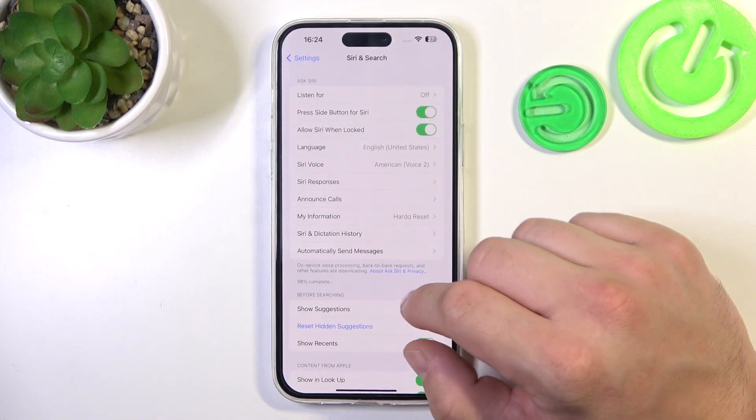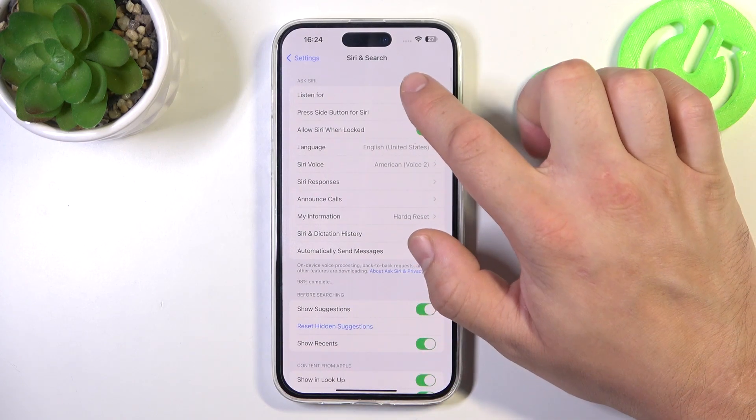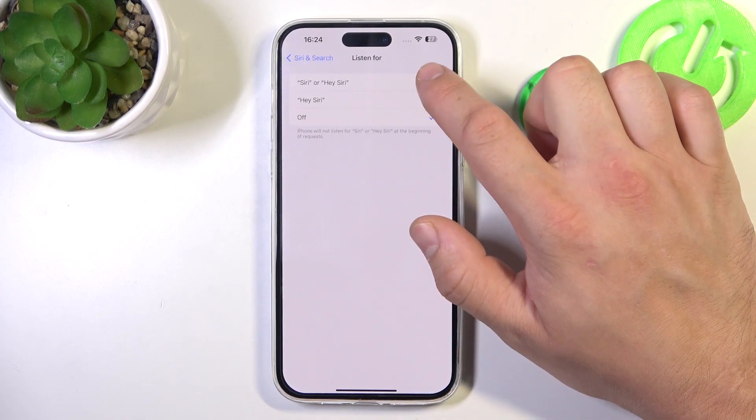To begin, let's go to Settings and enter Siri and Search. Go to Listen For and select Hey Siri or Siri.